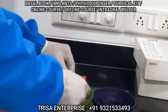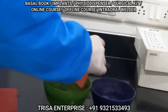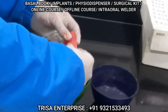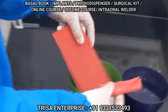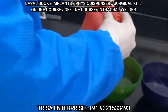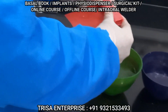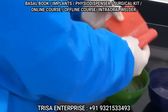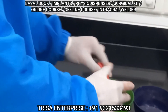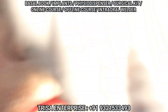You are able to see, doctors. You create a wax rim like the way I am showing you. Just make a small wax rim and keep it on the implants.